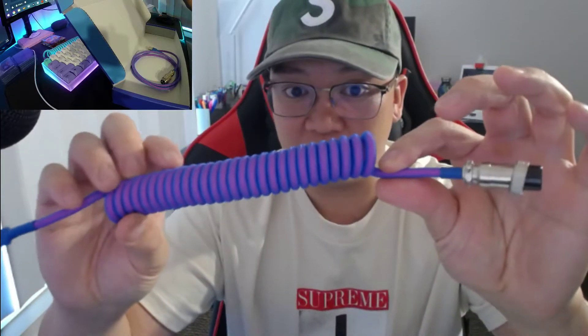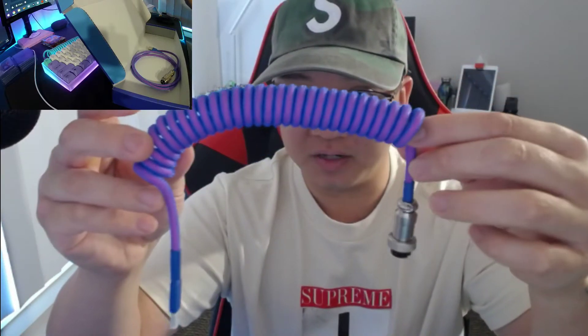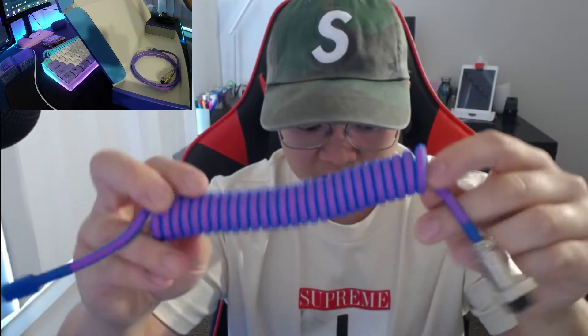It's like this fluorescent purple looking thing — I like it. This goes into the keyboard side and has the aviator connector here. Same color on the other side, and this is a five-foot cable now, so I'll be replacing this.